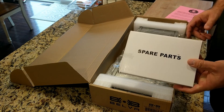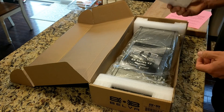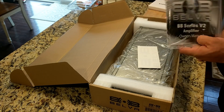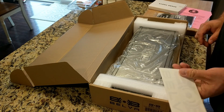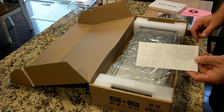It comes with spare parts — I don't know what the hell's in here. There's a Belva BB Series V2 Amplifier manual and a Belva sticker, because who wouldn't want to put a Belva sticker on the back of their vehicle?